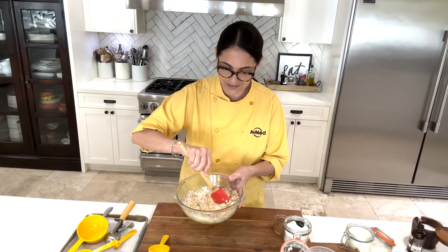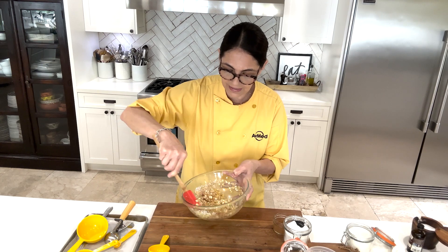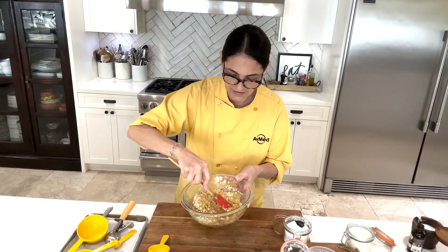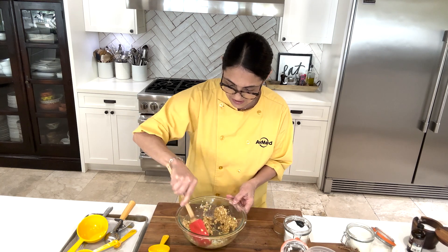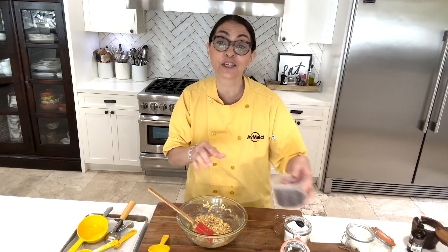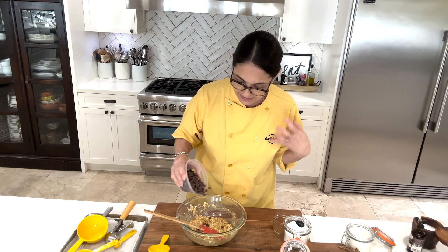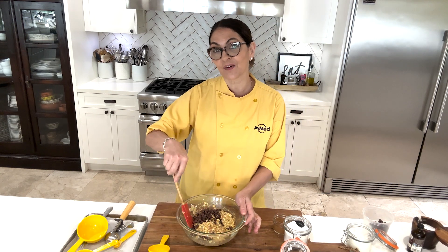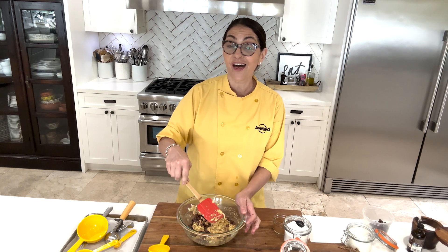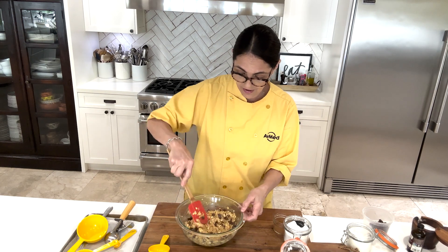Now all we're going to do is stir and it just comes together really quickly — very easy. It's going to be a little loose, but that's fine. The last thing are our chocolate chips. You want to add the chocolate chips at the end because all you have to do is fold them in — no need to over mix. The recipe calls for about six ounces, a little less than a cup of chocolate chips, but you can use a little less or more. You can use dark chocolate chips, whatever you prefer.